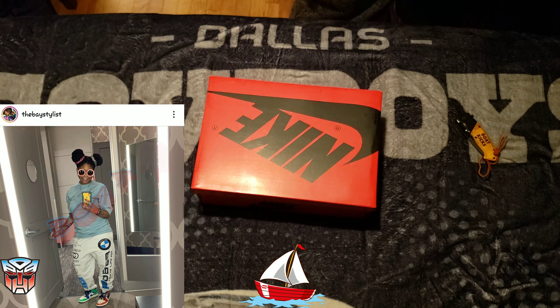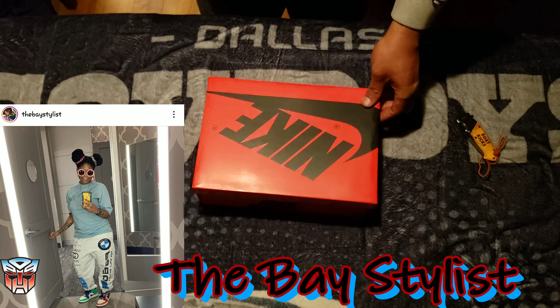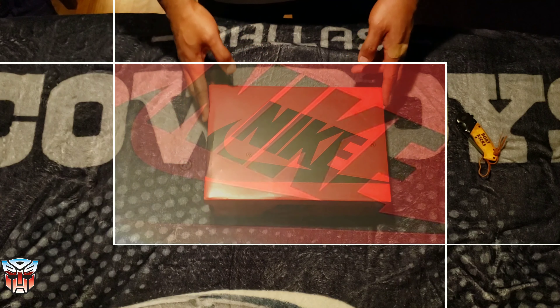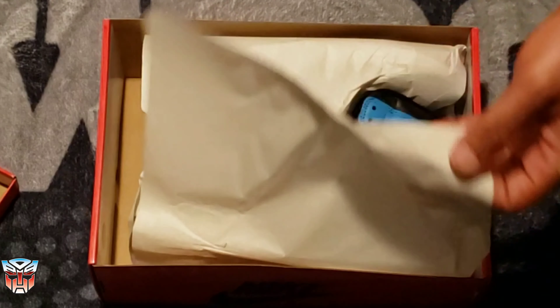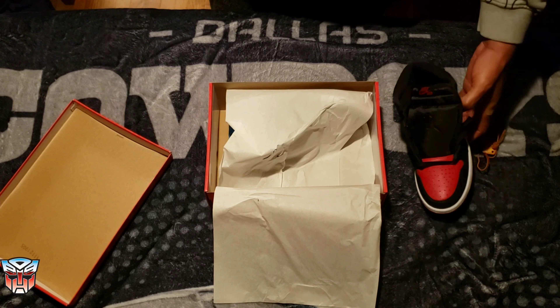Of course she already unboxed, so they took a look at her pair, you know. So I'm not really going to murk that box like I normally would. But the Bass Stylist with her lucky ass pulling all these T pairs — we won't get into it. By the way sis, thank you for allowing me to pull a review out of a couple of these pairs.